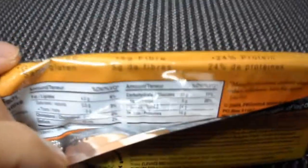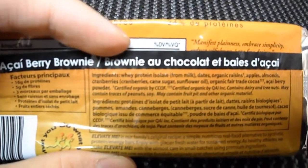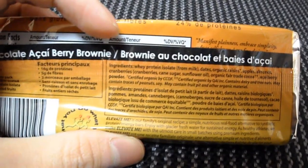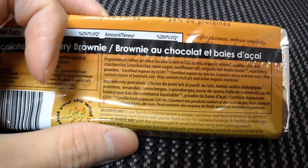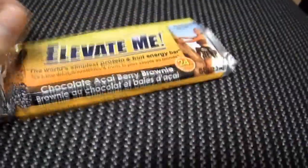It's gluten-free, has five grams of fiber and 16 grams of protein. Looking at the ingredients: whey protein isolate, dates, organic raisins, apples, almonds, cranberries — just be careful with the cane sugar in there — and some cocoa powder and acai berry powder.